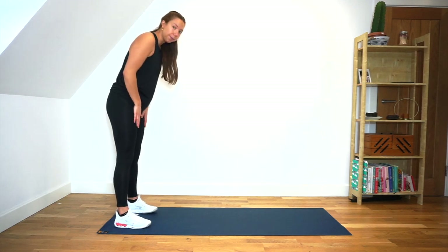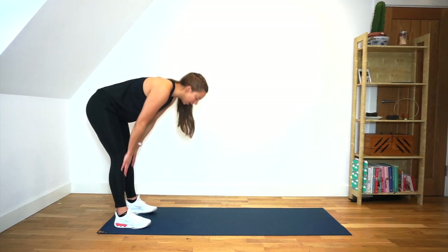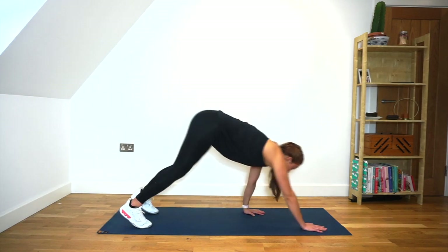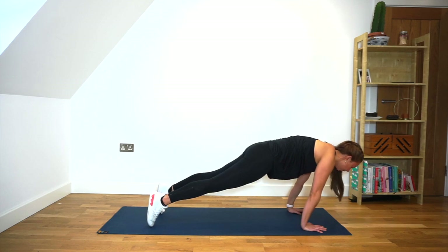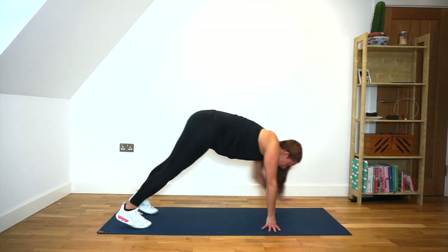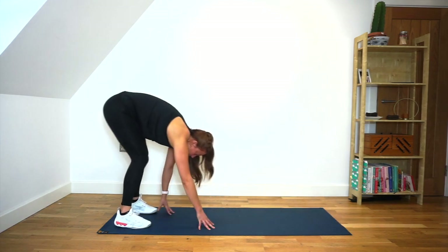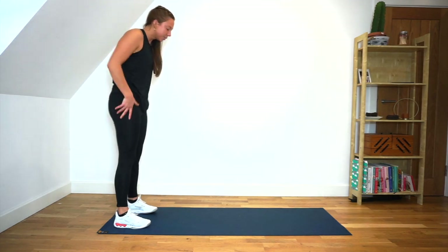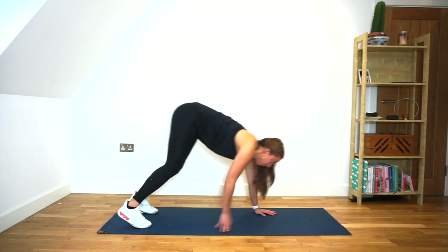We're going to slowly brush our hands along our legs down to the floor and we're going to go into a walkout. So we're going to walk forward onto our hands so we're in a high plank position. We're going to rock forward onto our toes so we can feel that strength going through our wrists. And then we're going to slowly walk it back, leaning with our hips, trying to keep our legs nice and straight. We're going to come up to standing, squeeze our glutes, and then repeat the movement.